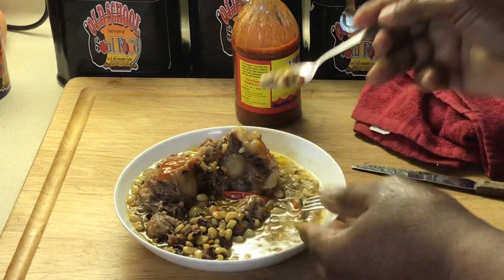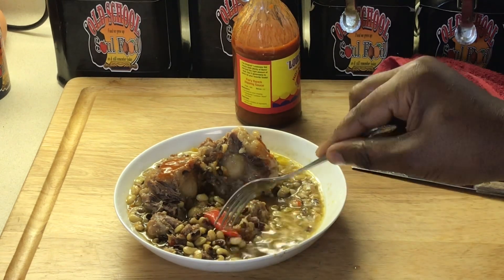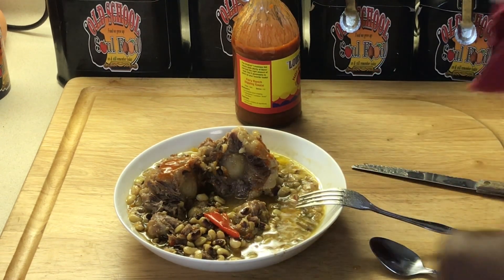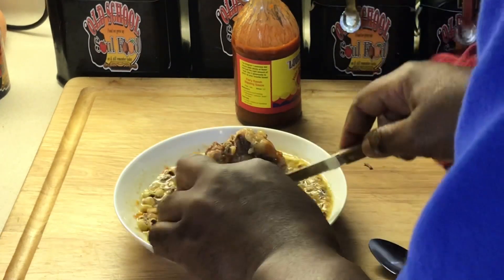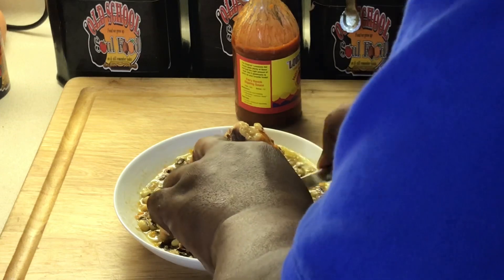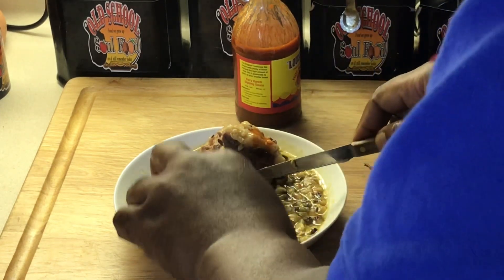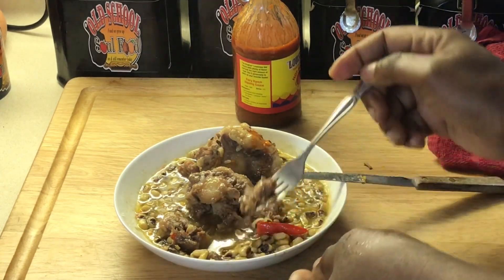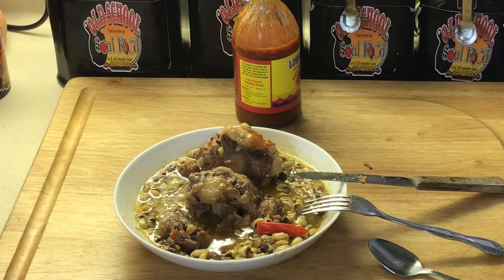You gonna put your cornbread in there. See, you got them peppers — that gives it more flavor. One more bite, I'm gonna close this video out. Later on I'm gonna pick this oxtail up; I'm cutting it with a fork and a knife, which I never do. Good eating. Good eating, mmm.